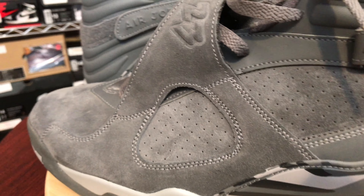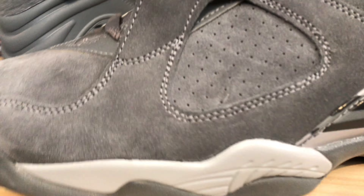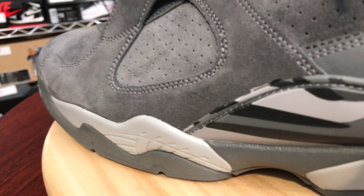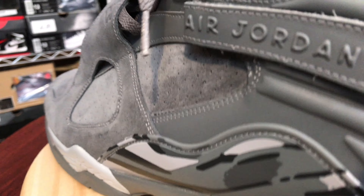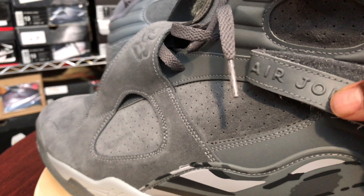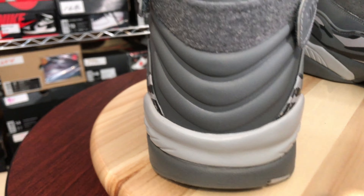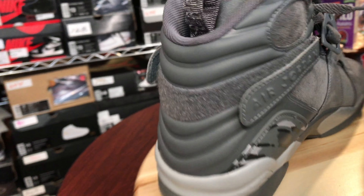All right, let's get into the shoe. The all-gray upper — you can see the holes there for breathability. You can check out the light gray stitching that appears to look white, but it is gray. Your midsole, which is a light, light gray as well. Your brush strokes, which is what I love about the eights and the sevens as well. Your Velcro Air Jordan straps. In the back, your hits of gray. The pull tab with your 1993 on it — the year that the eights first released.